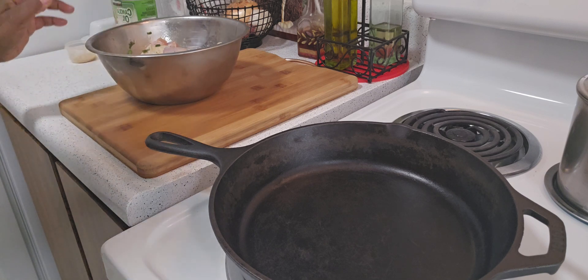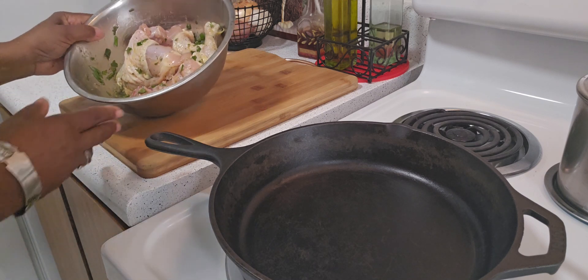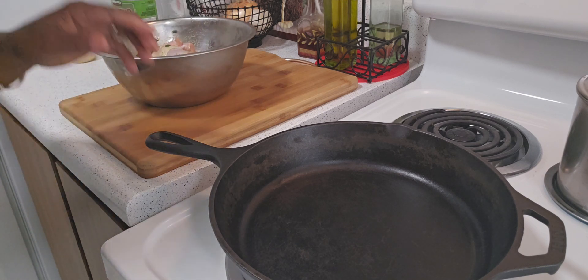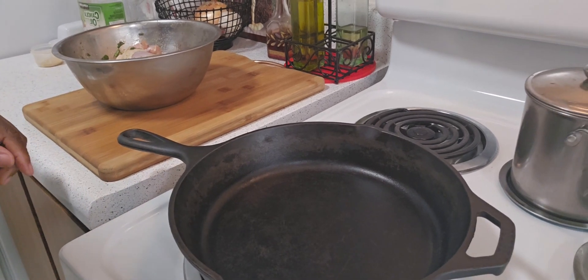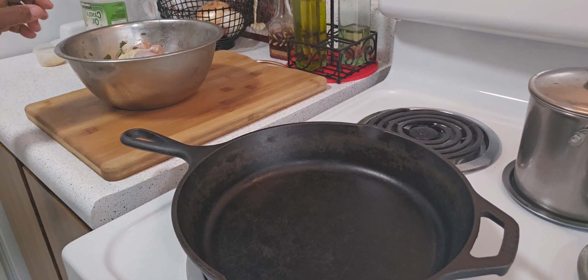Before I get started, I want to welcome you to my channel and thank you for stopping by. I'm going to be using my cast iron skillet and I have my oven at 375.